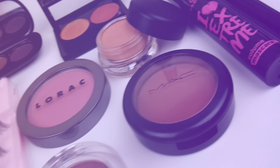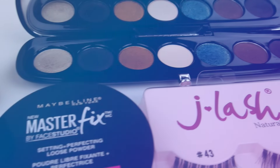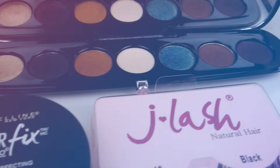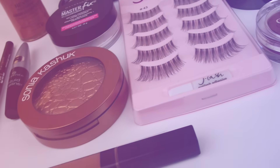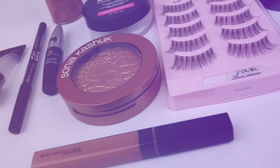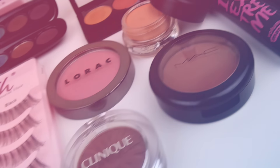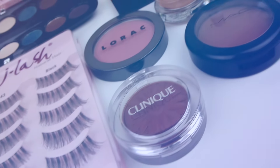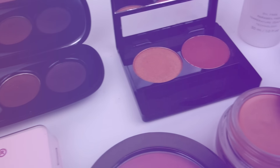Hey guys! Welcome back to Shop My Makeup Stash. This week I will be showing you guys everything that I will be reaching for for this whole entire week. If you are unfamiliar with my series, basically what I do is pick out makeup that I already have in my collection and show it a little bit more attention — products I kind of forgot about or just don't use often. So I do want to get more use out of the makeup that I already have.